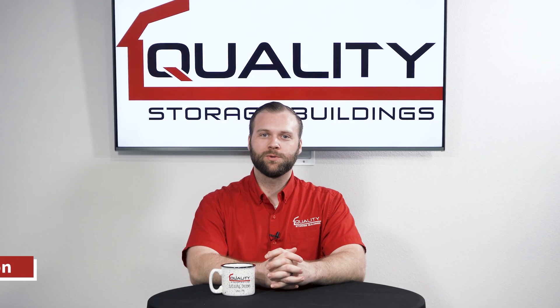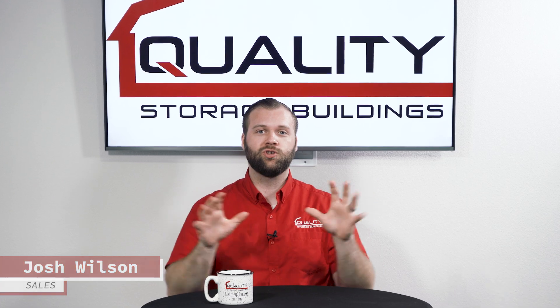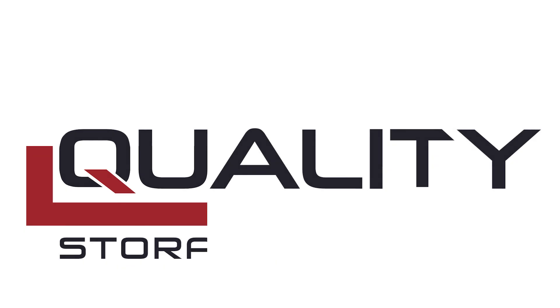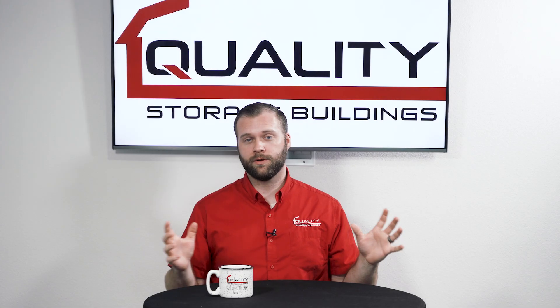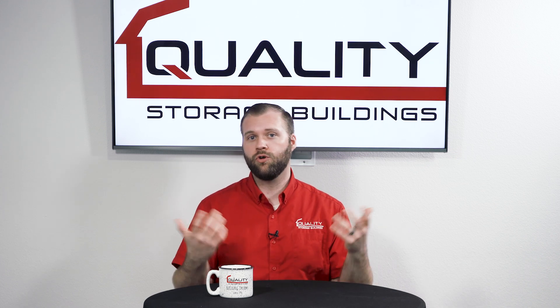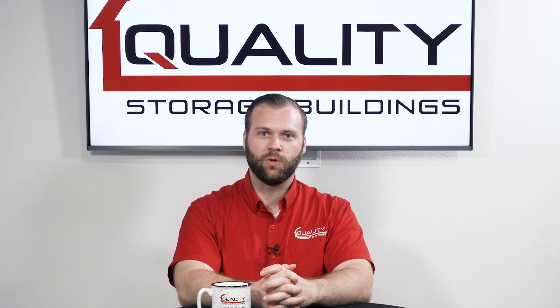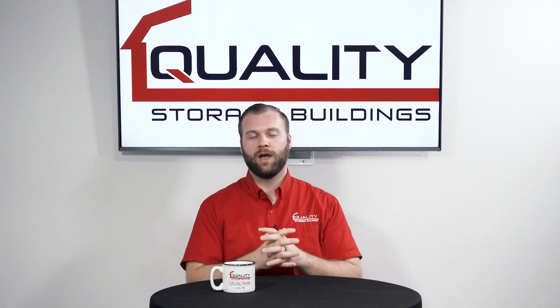Hey everybody, Josh here with Quality Storage Buildings, and in this video today, we're going to go over five quick things you need to know when you're purchasing a run-in shed. There's a lot of industry going on for run-in sheds right now. They're becoming a bigger thing in the market, and we thought it might be helpful to go over some quick tips to help you make the best informed decision possible when you're getting your run-in shed for your horse, cow, sheep, or goat — whatever your animal happens to be.